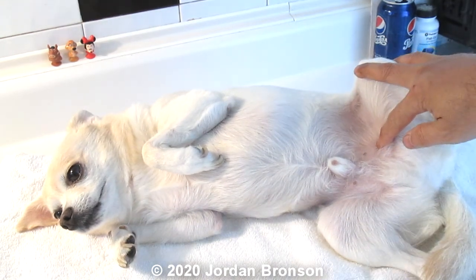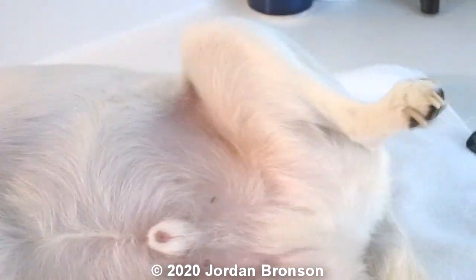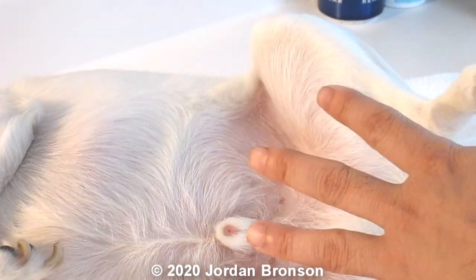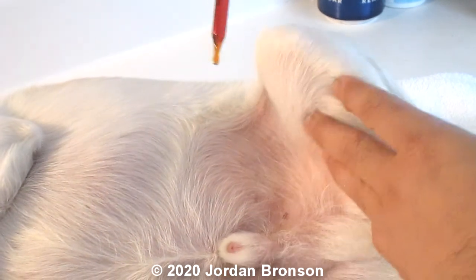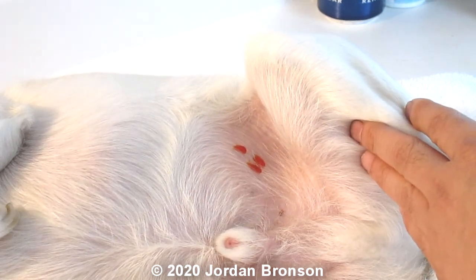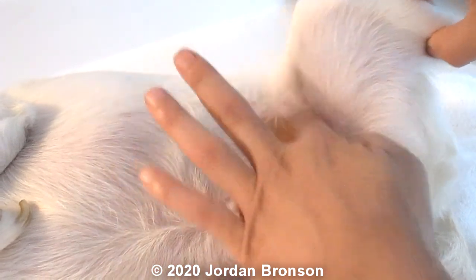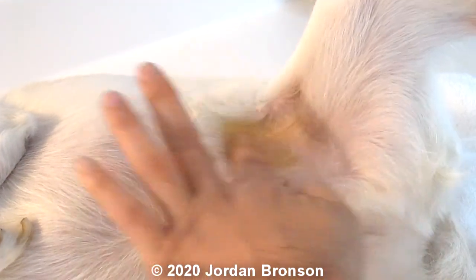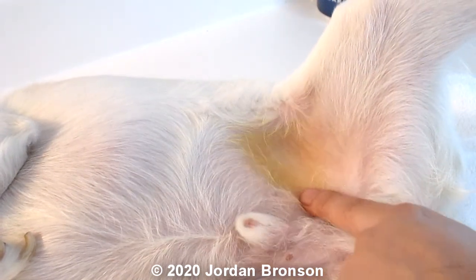I'm going to zoom in a little bit and show you how I apply it. I take a droplet and just drop it here, then take my finger and rub it all over. You can see that yellow stuff — that's what's going to help him, and you can already see it starting to absorb and turn lighter.